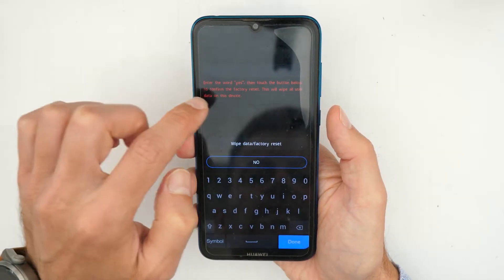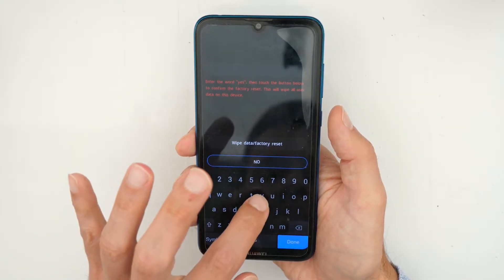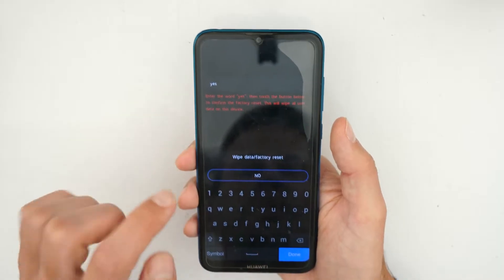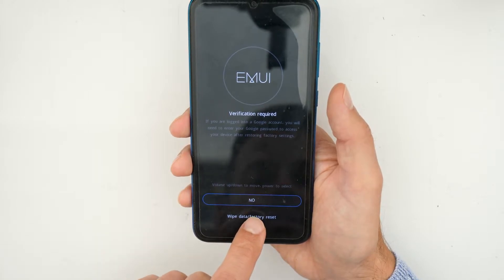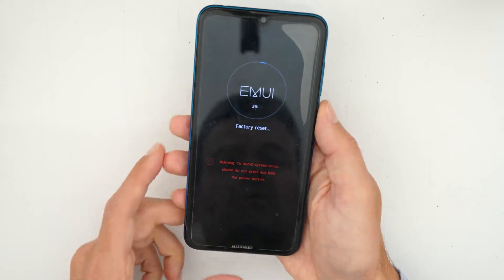If the phone asks if you really want to wipe the phone, click on YES. Type yes, then click on 'wipe data' and then again 'wipe data factory reset'. Click on that and now just wait.